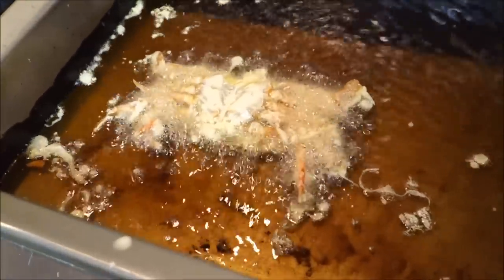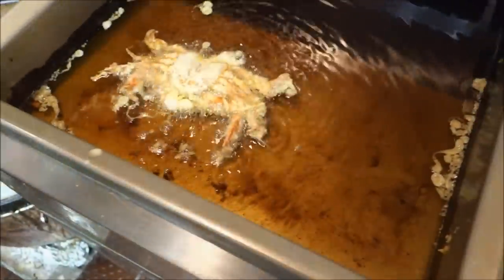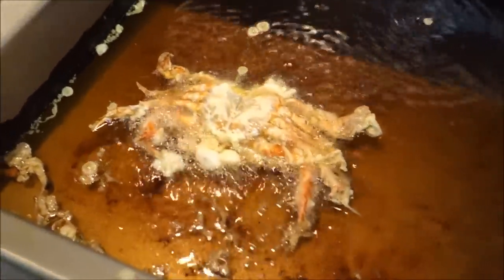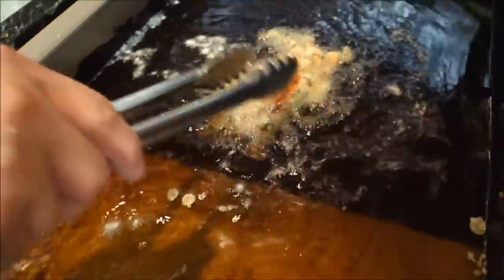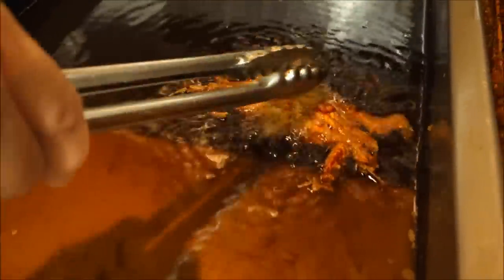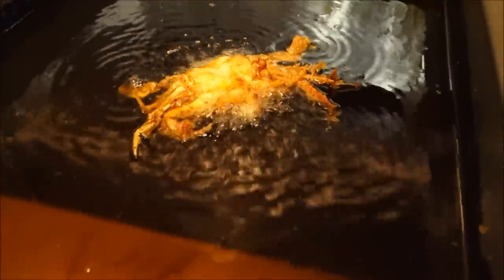And how long do you fry it for? About four minutes. If you just dunk the soft shell crab completely into the oil, you're not going to get the legs straight out like this. That's one thing to remember — just put it on the ledge. And once it bubbles, you can see it getting a bit smaller.